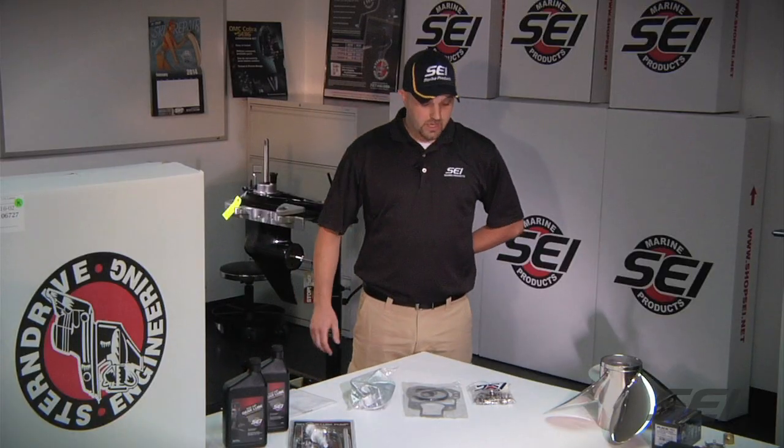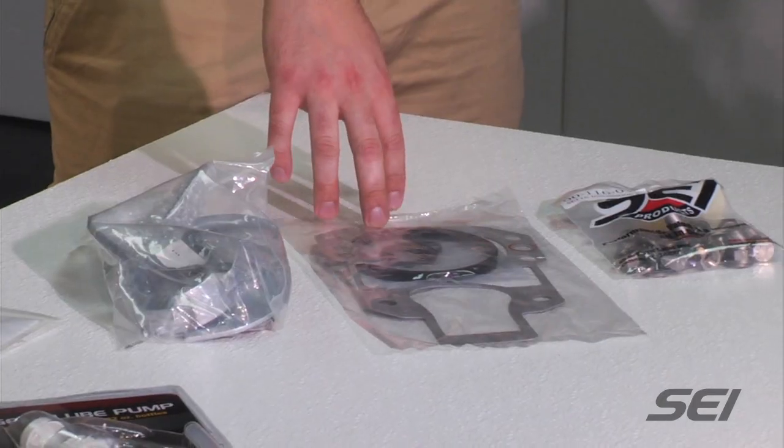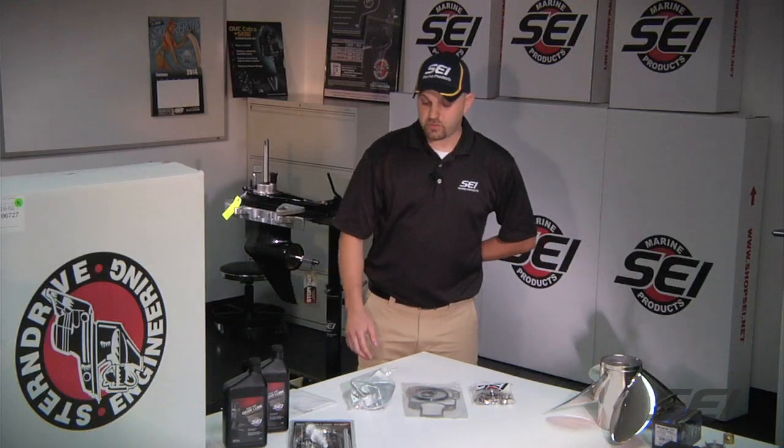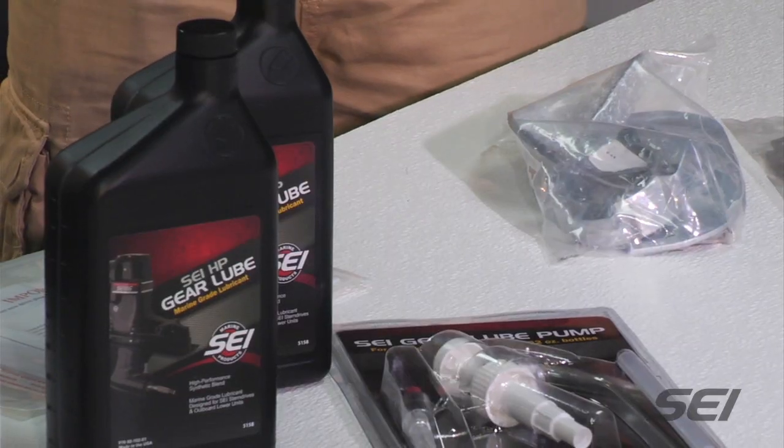When ordering the SE-116, you will also need the complete installation kit that comes with the bellhousing gasket, O-rings, and hardware. You will also need the anode kit for your SE-116, as well as gear lube and a gear lube pump.